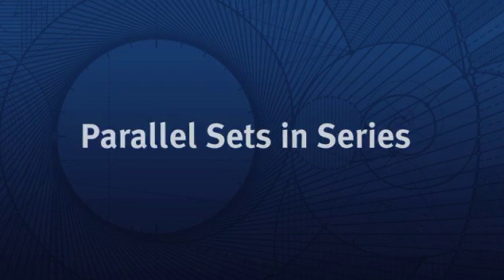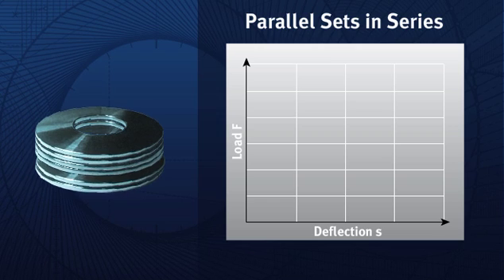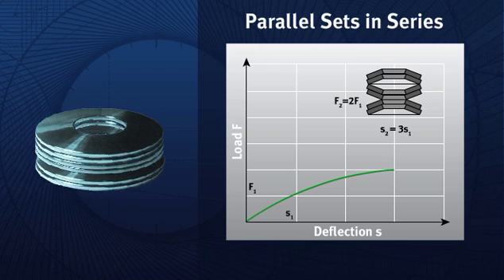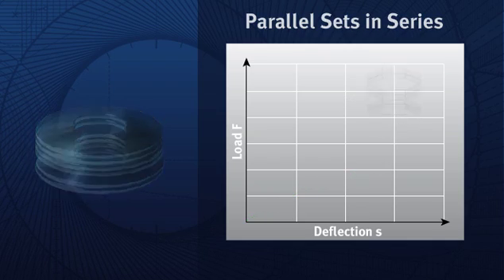Parallel sets in series. To simultaneously increase load and deflection, parallel sets of disc springs may be combined in series. With this approach, the spring load is multiplied by the number of disc springs in parallel, while the deflection is multiplied by the number of spring sets. Again, these calculations don't take friction into consideration.